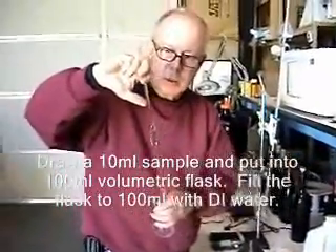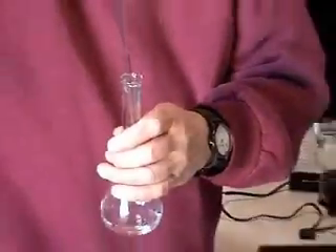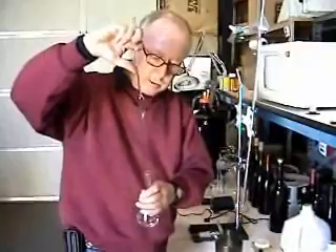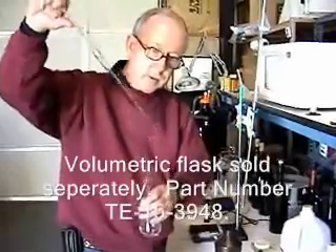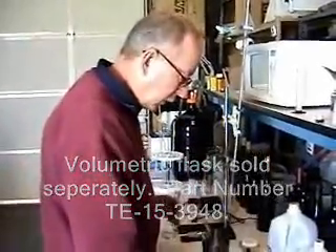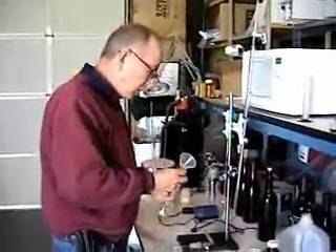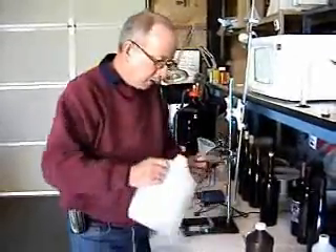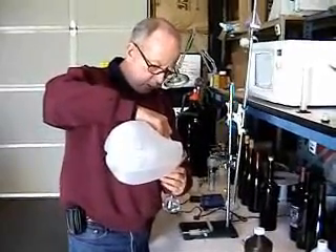On the pipette, there's a little line up here which shows you exactly where you need to get to to get the right volume out. After that has all gone into the flask — you don't blow through, there's still going to be a little bit left in the pipette, and that's fine. Once that's done, we're going to take some distilled water and fill up the volumetric flask to the marker line.